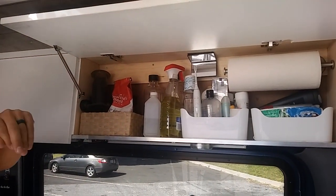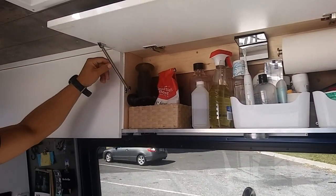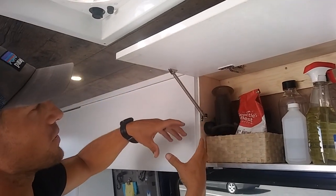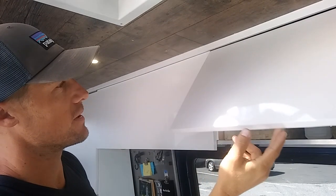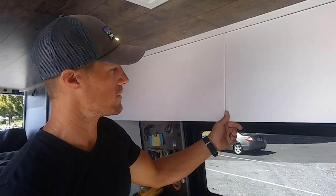Up here we've got some storage — toiletries and coffee. This spring hardware is really cool. Sometimes hardware gets really big and bulky, but this spring you just tap it and it collapses. We made everything ourselves — just plywood and paint — and it's really nice.